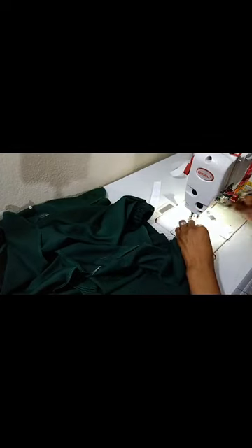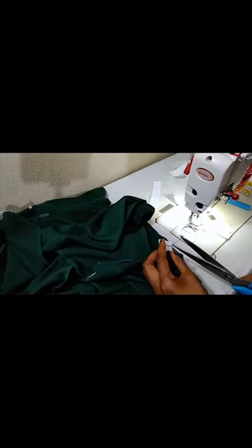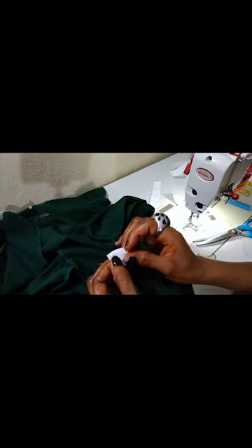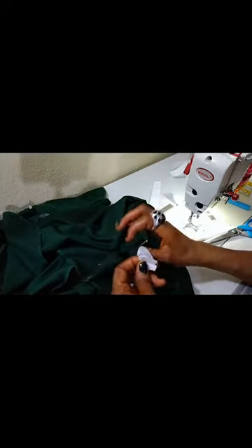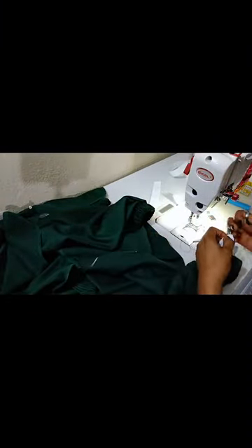I know this video is becoming lengthy, but the tips I'm giving you are things you need — that's why I'm filming every process so you get it right. Now open it up like this and stitch in a rectangular form to hold it down firmly so it will not pull. I'll remove my last pin and let's go do it.